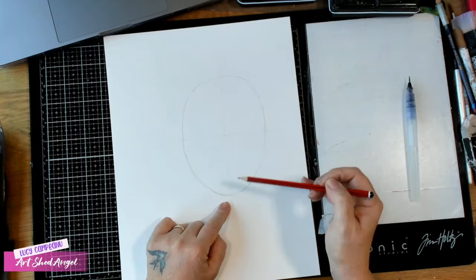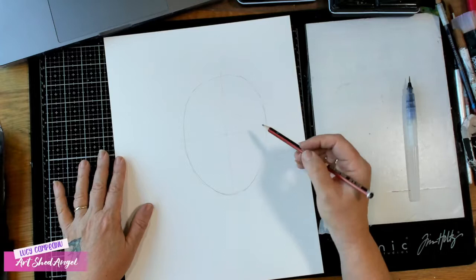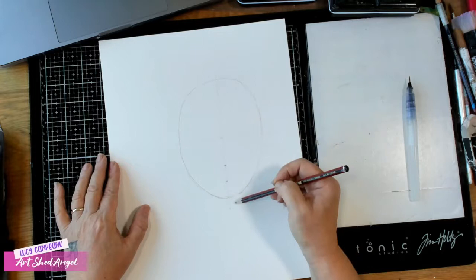What we want to do is create a face that is symmetrical. I'm going to mark the halfway point between the center and the bottom of the chin, and then mark the halfway point between that point and the bottom of the chin as well. These marks are really important because they're going to be for placing the facial features.